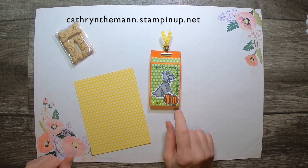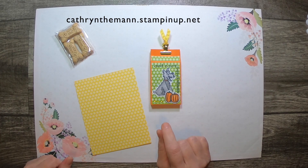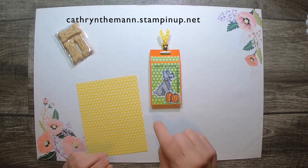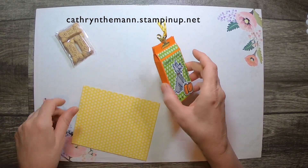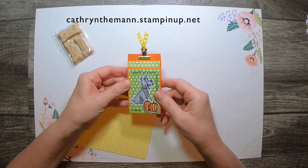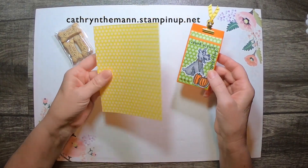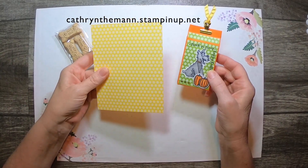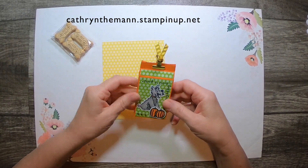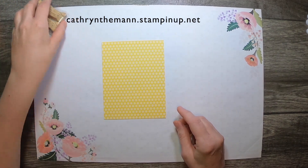I used Gather Together for the little pumpkin and the Gathered Leaves dies, and I used Festive Corners for this. I think I'm going to add a little spider coming down. I used cardstock and just put the green on because I only had little bits. I want to show you how you can use one piece of your six-by-six paper cut down a little. I kind of frankensteined it together.